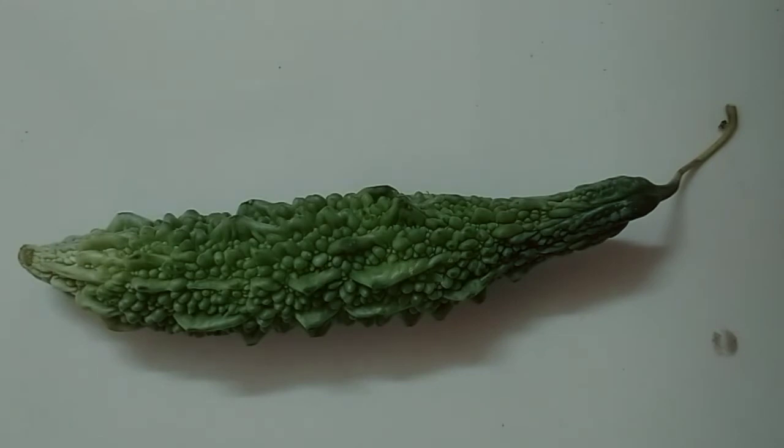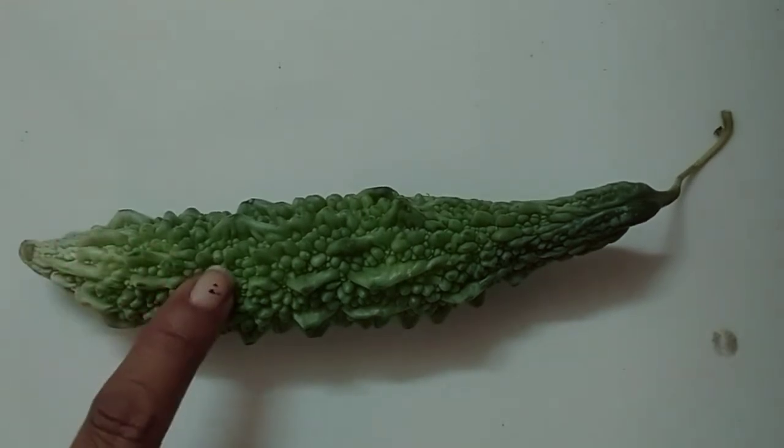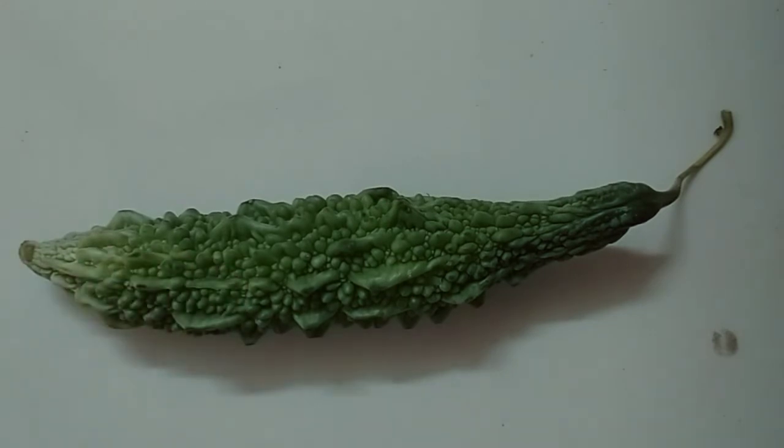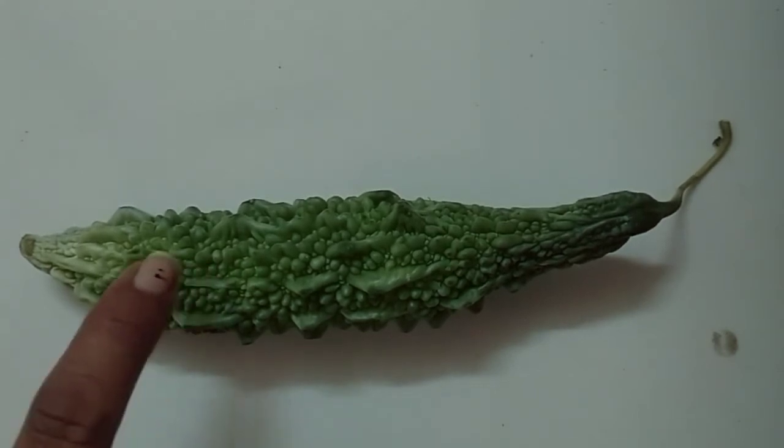This is a bitter gourd, यानी karela. It is green on the outside — बाहर उसका color green है. It is white inside — अंदर उसका color white होता है. It is rough in texture — उसका texture rough होता है, touch करने में rough लगता है. Bitter gourd can be used in making vegetable subji — करेले की subji बनती है. It is bitter to taste — उसका taste एकदम कड़वा होता है. It cannot be eaten raw — कच्चा करेला हम खा नहीं सकते, उसको पका के ही खा सकते.